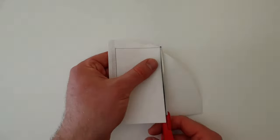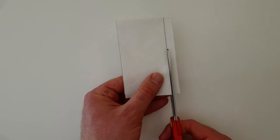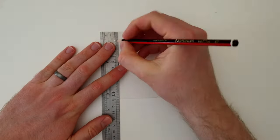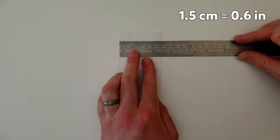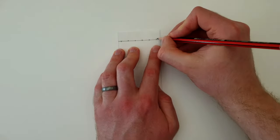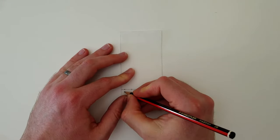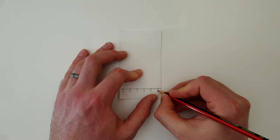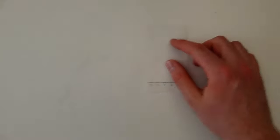Start by cutting the coffee filter paper into a rectangle that's 6cm wide and 12cm long. Next, use a pencil to draw a line 1.5cm from one end, and mark out six evenly spaced points along this line. With the pencil, label each point R, O, Y, G, B, and BR, and then put this to one side.